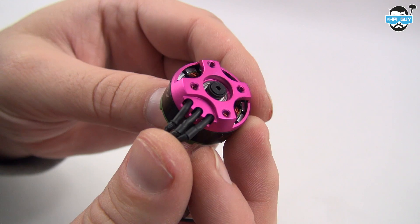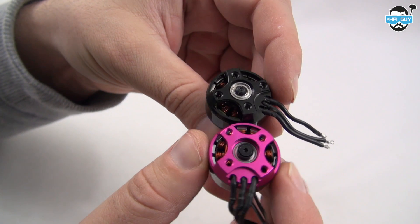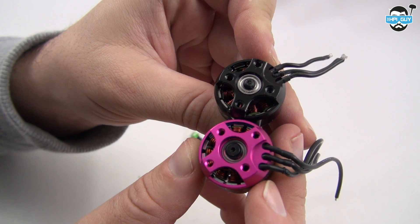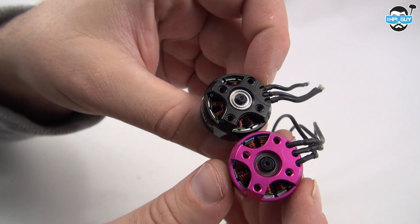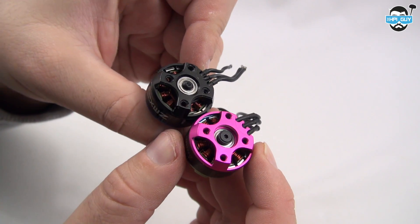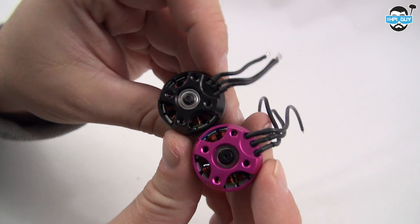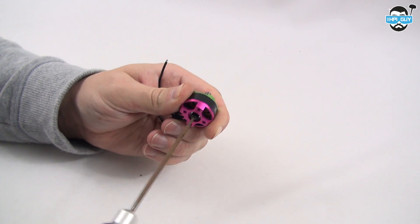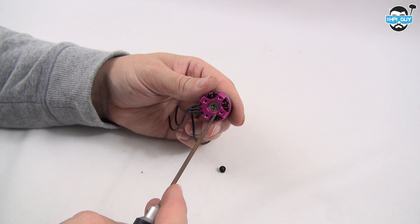I would agree that the bell housing itself does look a little bit like the ZMX, however internally it is completely different. Here is a ZMX X25 and looking at the bottoms you can see that the Brother Hobby actually is recessed more. You've got the bearing further in and has a larger washer on board. Both of them use a 1.5mm allen key to take the bell housing off, which is nice for cleaning and maintenance.